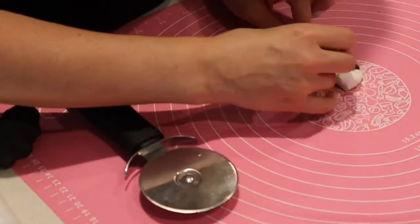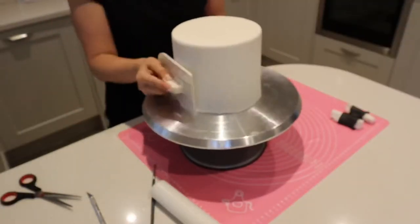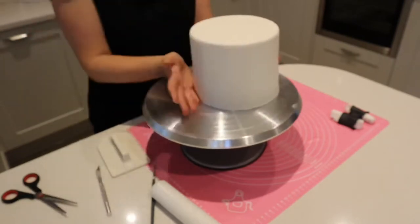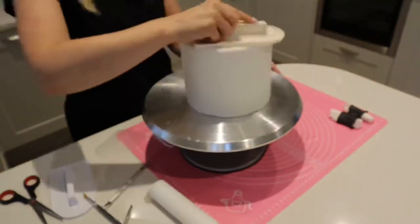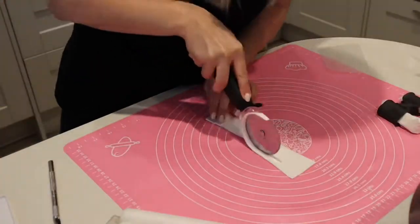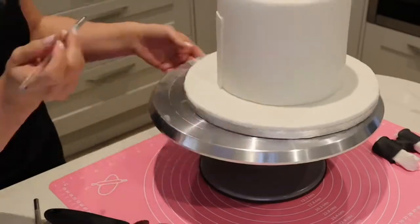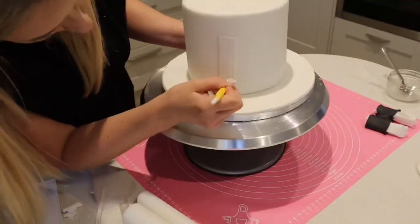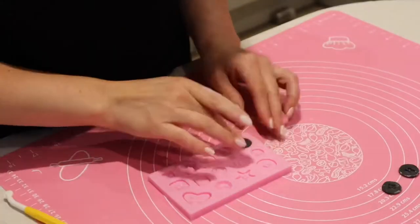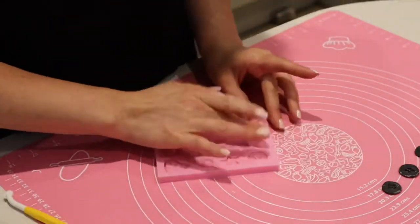Leaving the bow tie off to dry, then smoothing out the bottom part of the cake with fondant. Moving on to the front of what's going to be the shirt, adding a thin piece of fondant with a little edible glue, then stitching down both sides of that strip.